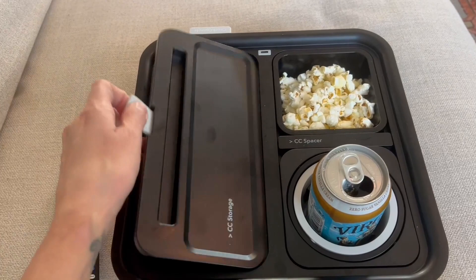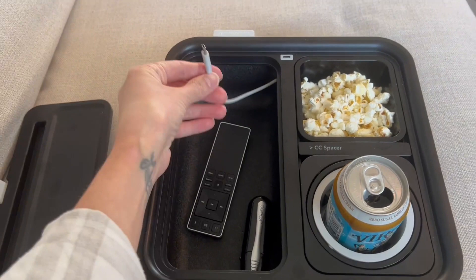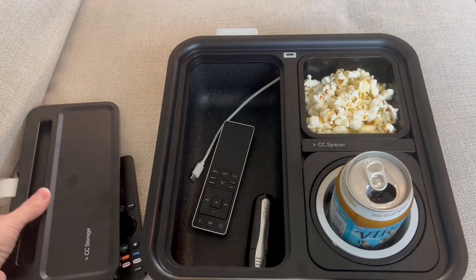Inside is a charger, and yes, this whole thing also doubles as a charger. It is mini USB so you will need an adapter if you have a phone that takes something different.